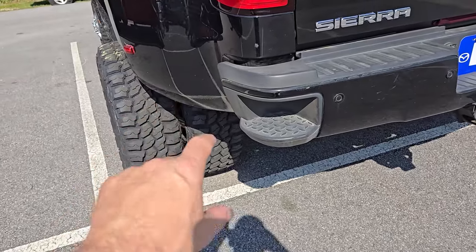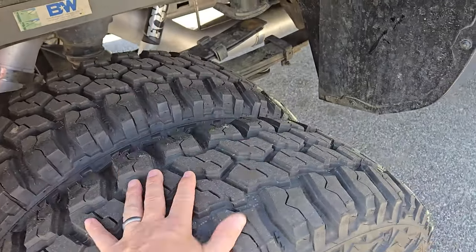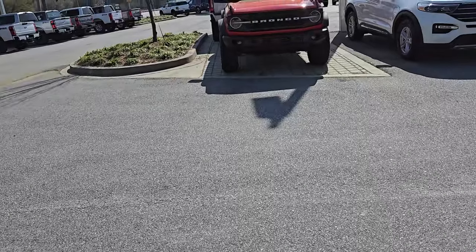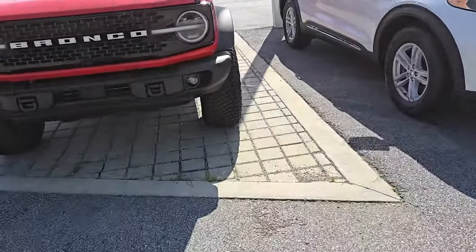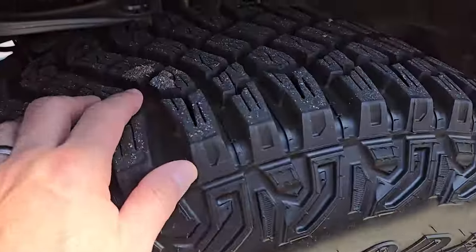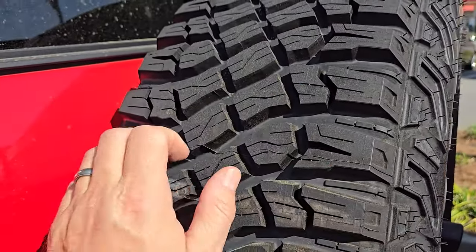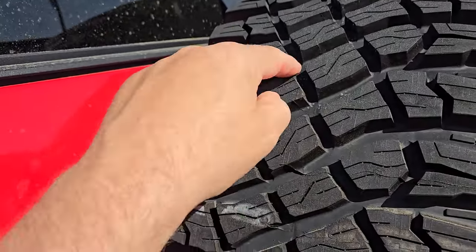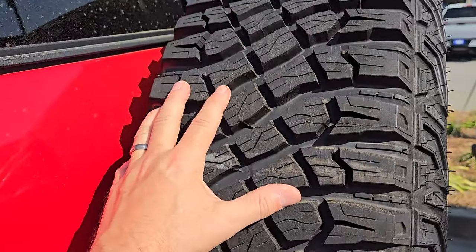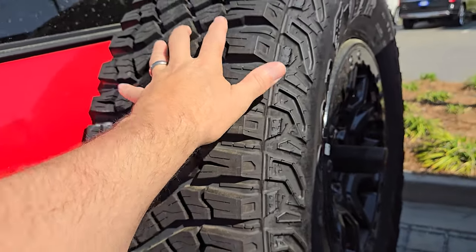That open big-lug design and soft rubber compound is a detriment on the highway — that's the trade-off. They've come out with hybrid tires. On this Bronco, Goodyear has one they call the Territory MT Maximum Traction. It's similar — more of an all-terrain — but notice how every block is separated with options for mud to clear out. The gaps are not quite big enough to be a true mud terrain, so they call it Maximum Traction. It's more of a hybrid style tire.